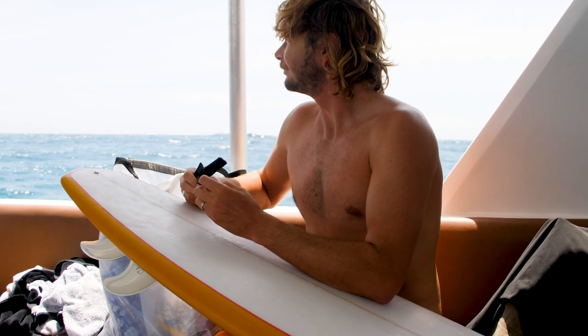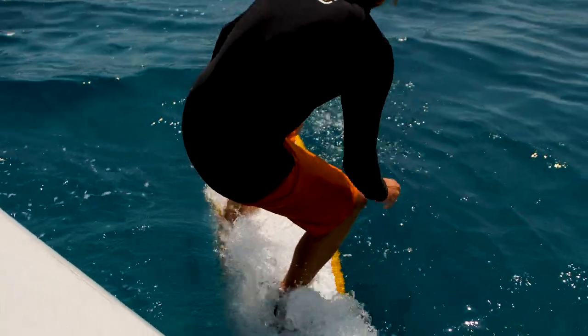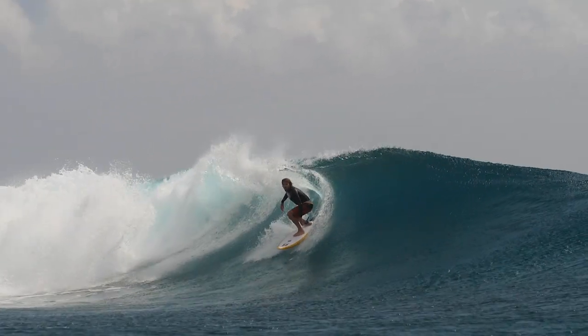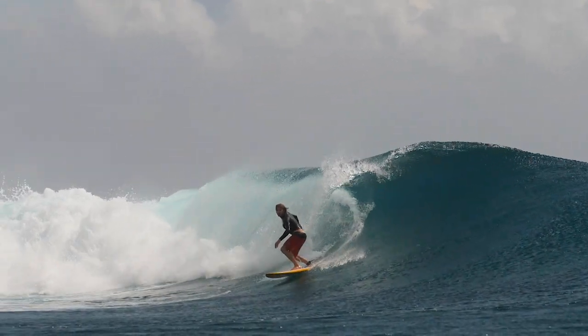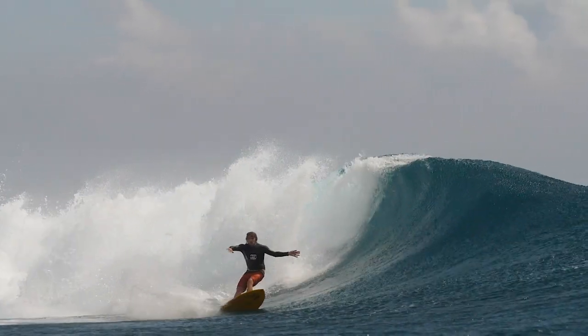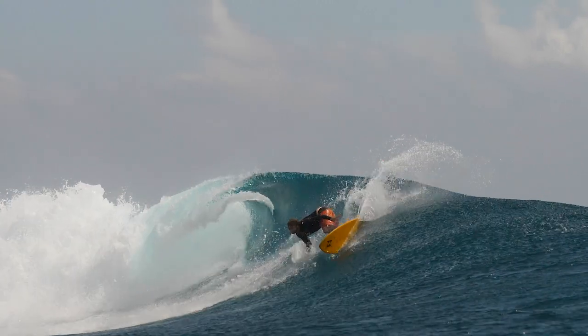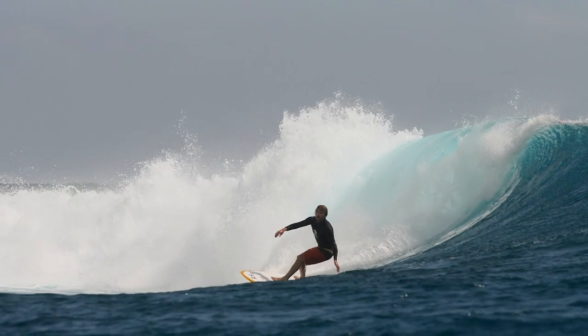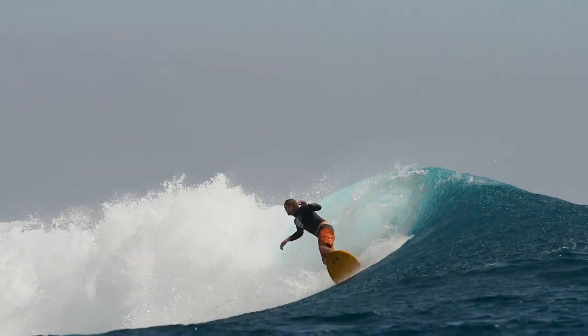I would recommend this board for someone that's looking for a slight step up of an alternative board that you could ride in a variety of open face points and even reefs — just someone looking for a different feeling. With the Widowmaker setup it has a unique drive and flow to it.